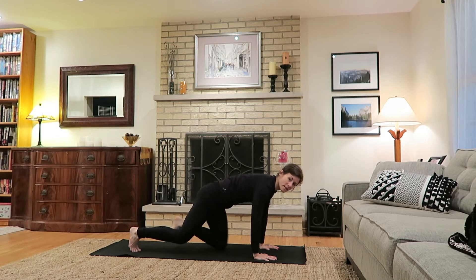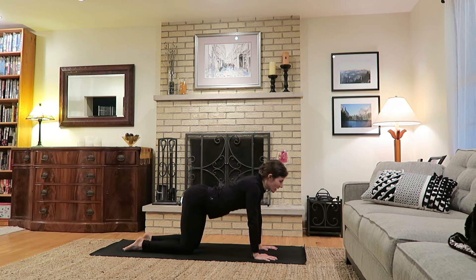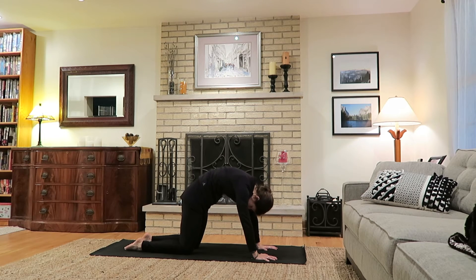As you inhale, come back up to center and roll over to a tabletop position, planting the knees underneath the hips and wrists under the shoulders, fingertips spread wide, tops of the feet to the mat. Inhale: guide the belly down and head and hips up, really expanding the chest open, drawing the shoulder blades down. Exhale: the back rounds, separating the shoulder blades, chin draws towards chest — inhale to the cow tilt, gazing up, and exhale rounding the spine.